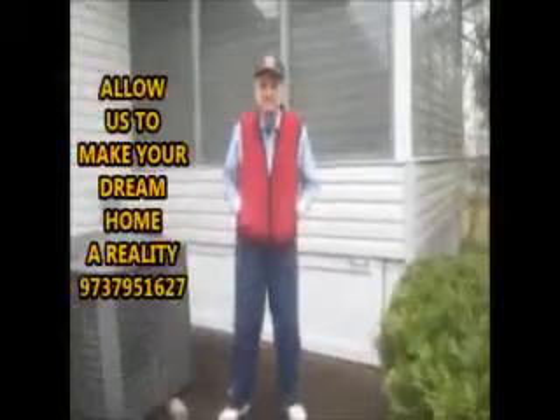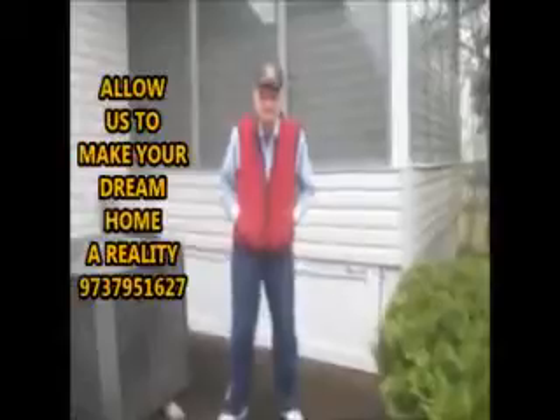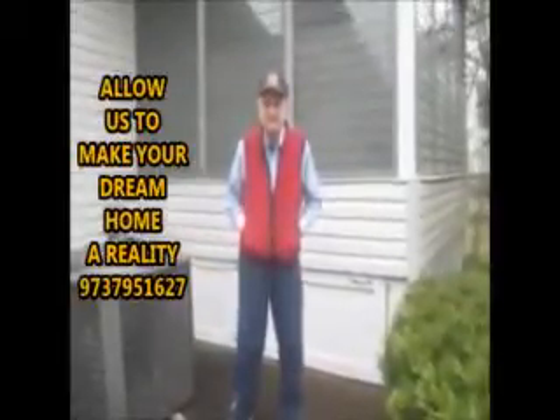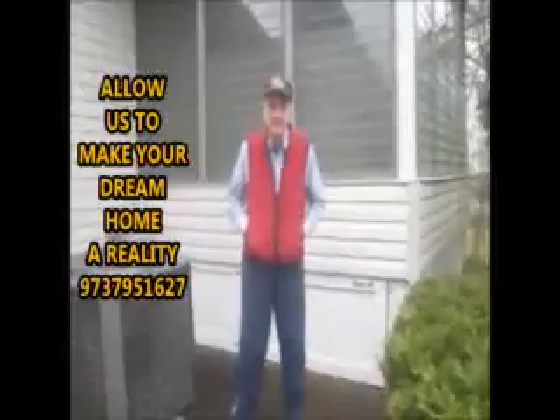Siding and carpentry work at John's house from Livingston. And John, we want to ask: what do you think about the job that we just completed?